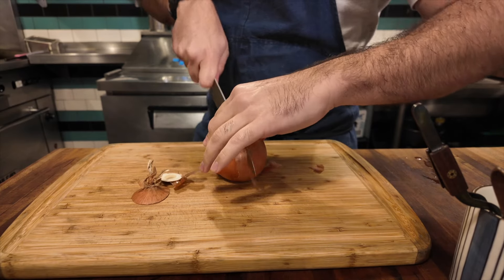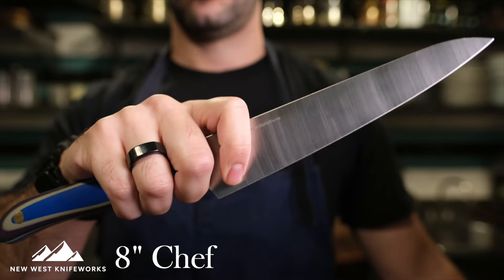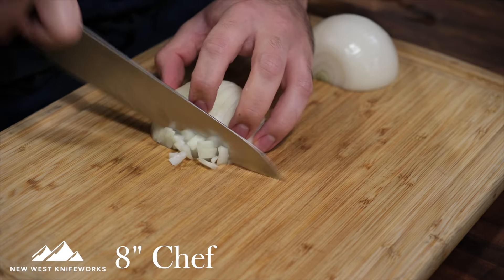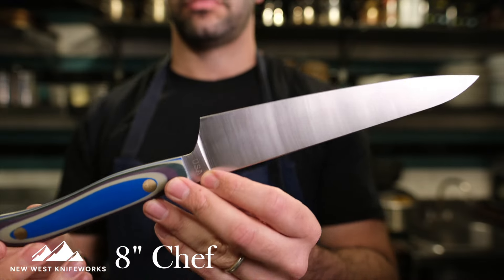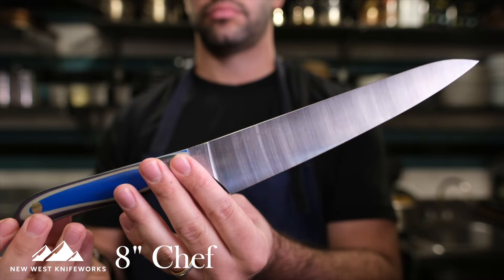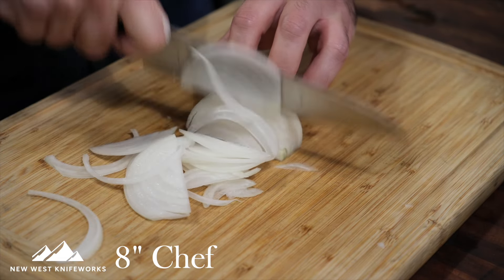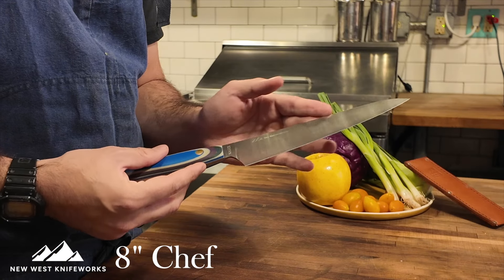Let's start with daily drivers — these are incredible if you cook a lot and just need trusted companions in the kitchen. I'll start with the 8 inch chef knife because this is a common knife you'll see in people's knife blocks and drawers, and even professional chefs gravitate towards it because it is so versatile. The first thing most folks notice when you pick up the 8 inch chef knife is that it is so lightweight and nimble.